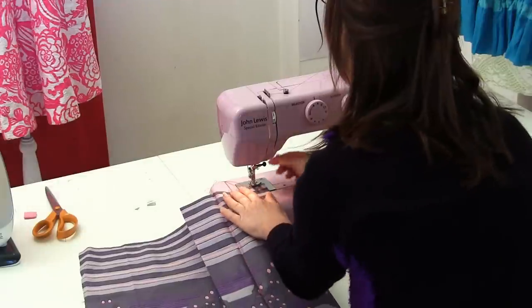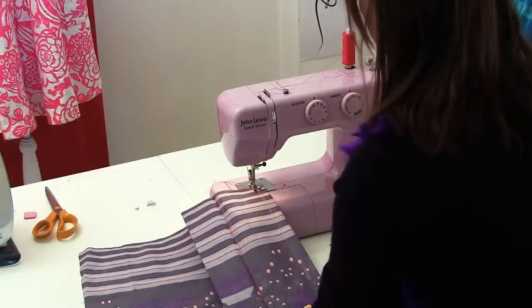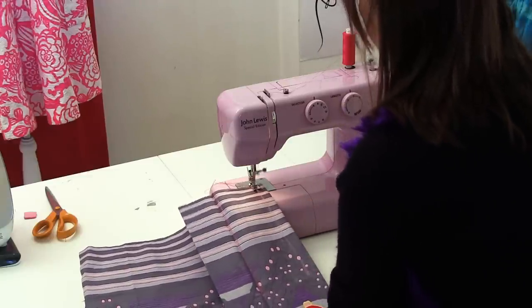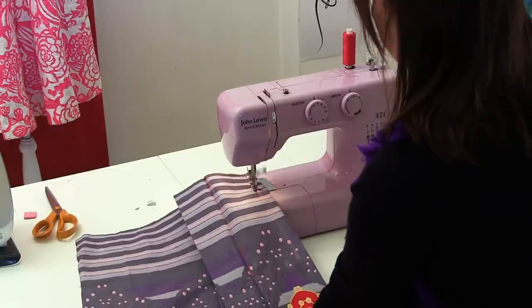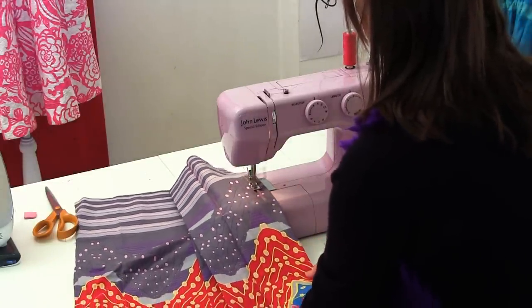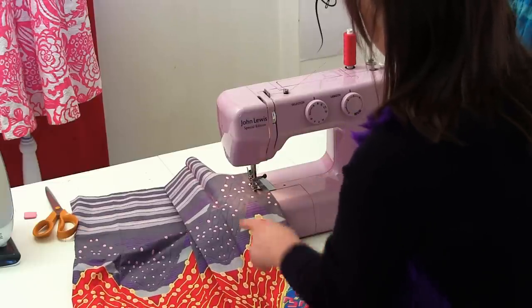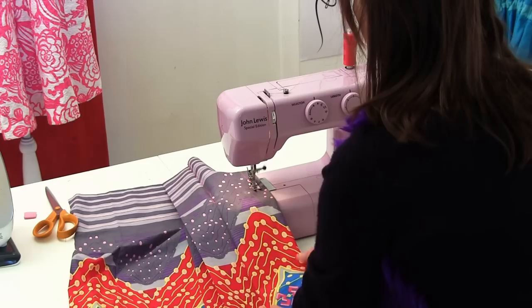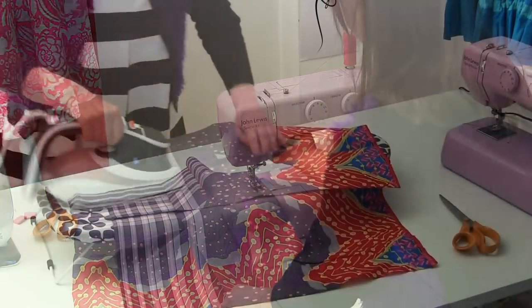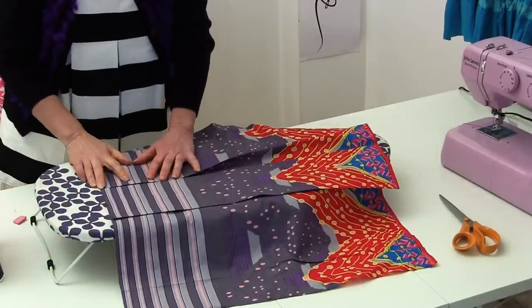These are just normal little pleats about half an inch wide. Go back and forth at the beginning of the seam, then sew straight down. It's quite important to stop in line with where you stopped on your box pleat. Go back and forth at the end, then press that pleat you just created.